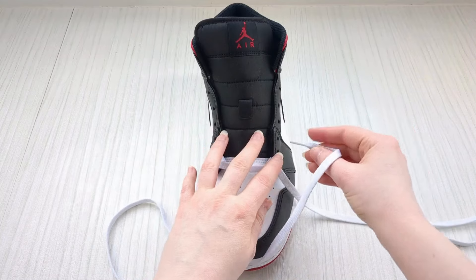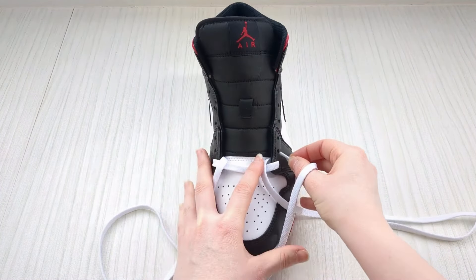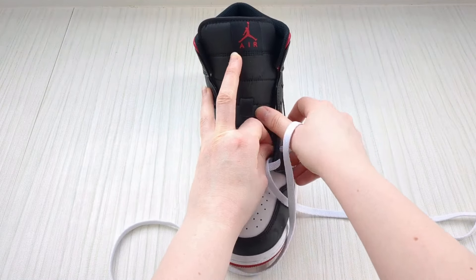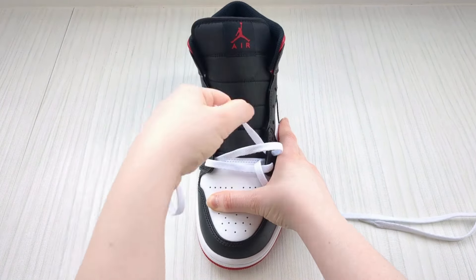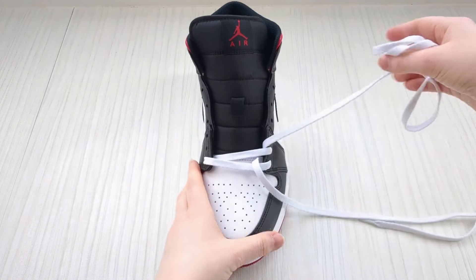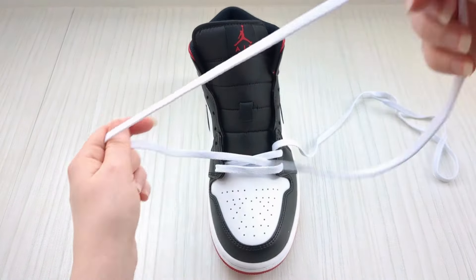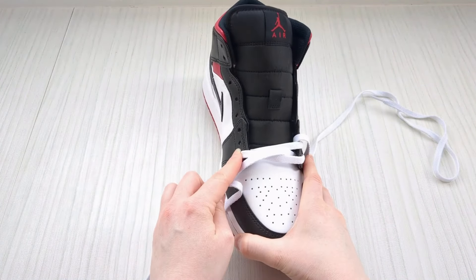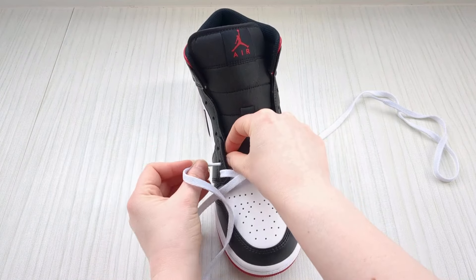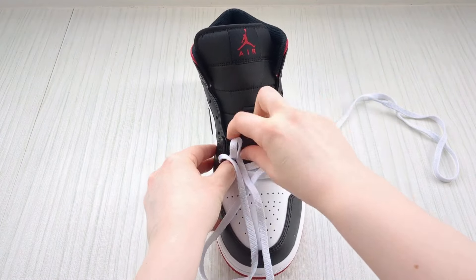Keep a hold of this lace and go over the sneaker tongue and down into the next eyelet up on this side — down into that one from above, pull it through. You can play the video at half speed if you need, just take as much time and follow along. Then swap to the other lace and do the same on the other side — down into the next empty eyelet from above and pull it all the way through.